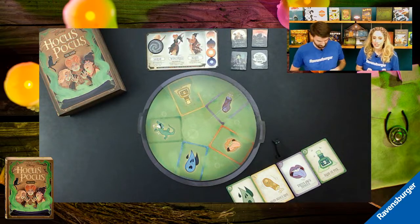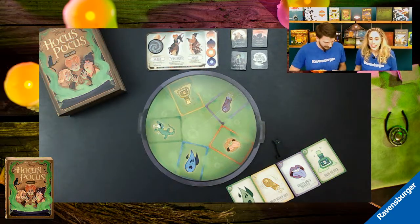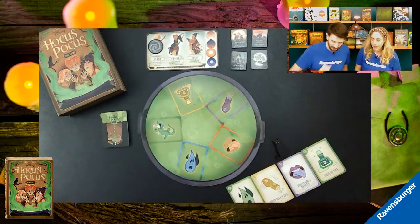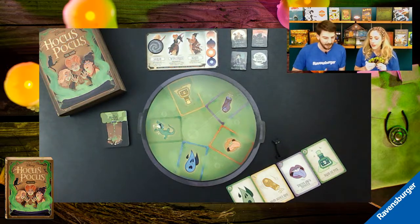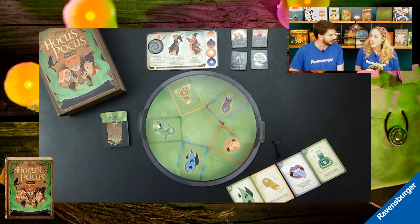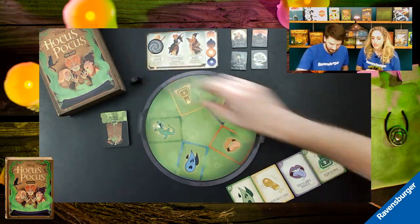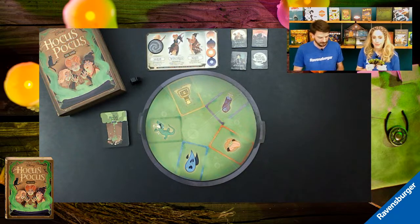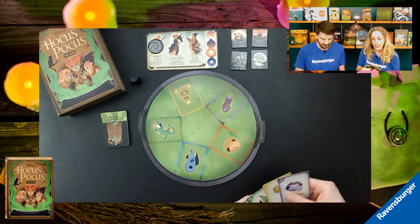We start the next round. We can stun any witch again and work toward a second stun. Importantly, if a spell comes out cast by Sarah, since she's currently stunned it won't hurt us — it won't take effect. Binx goes back and we start fresh. It's Tuck's turn first this round.